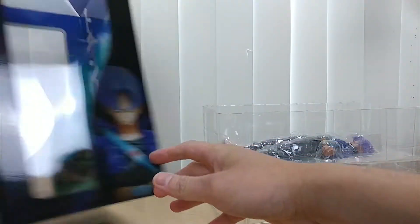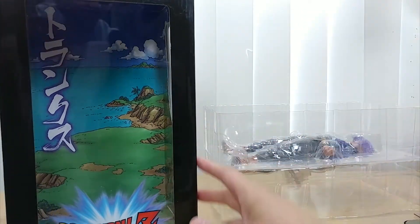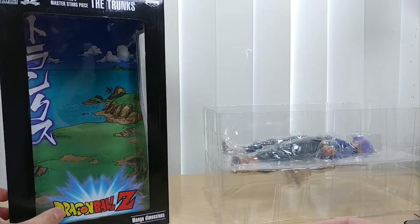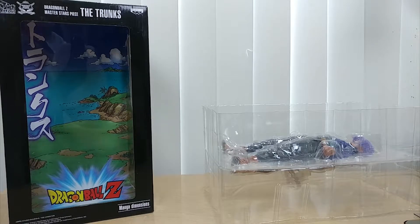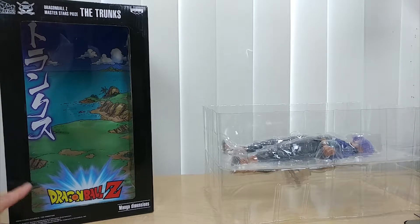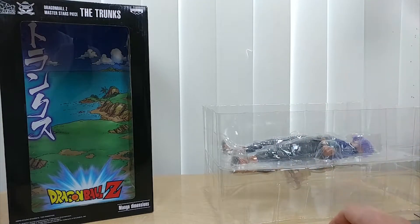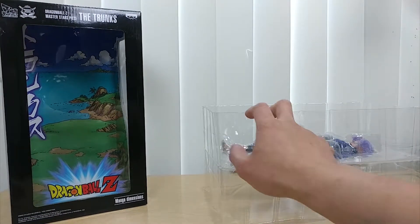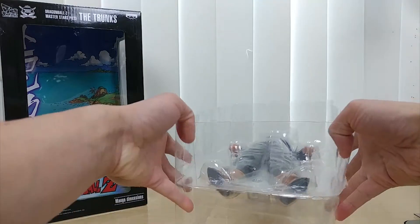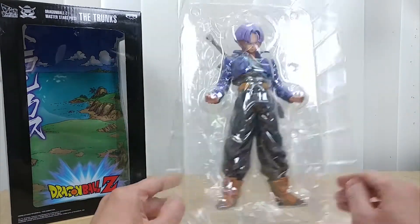Let's put that on the side. A good thing about these boxes is that they have some nice background setting right here. This reminds me of the Android Saga in Dragon Ball Z, when Future Trunks — which is this figure — was about to set off to face the androids, and Bulma was carrying baby Trunks at the time. That was a nice setting. Here is Trunks right here.